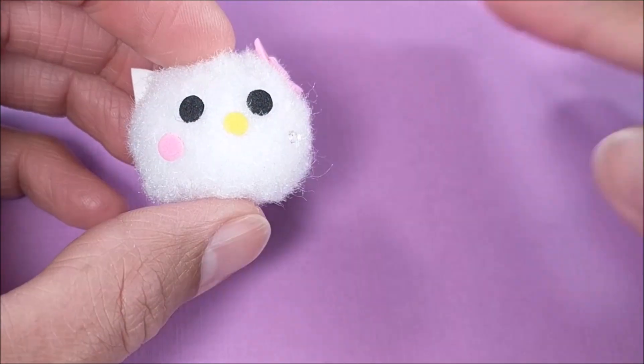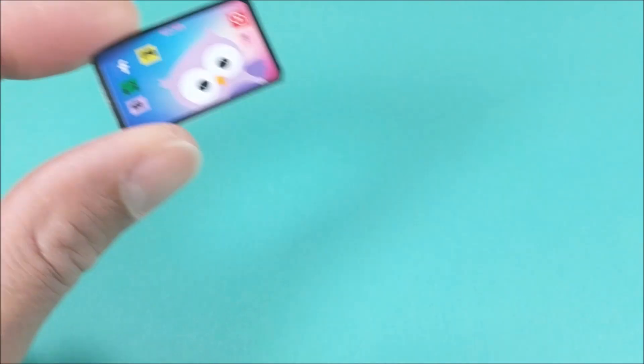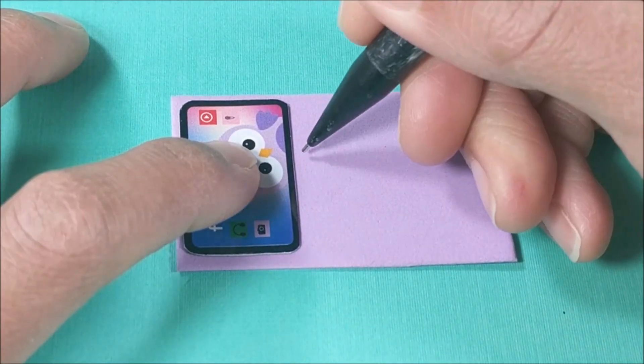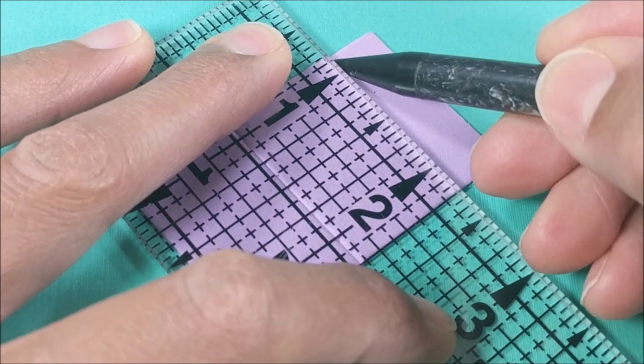The pillow is a pom-pom with more craft foam details. And for the tablet case — and this tablet is from my owl tutorial — just using thin craft foam. I score the lines really well so that it'll fold easily.